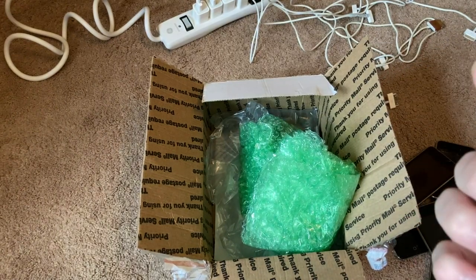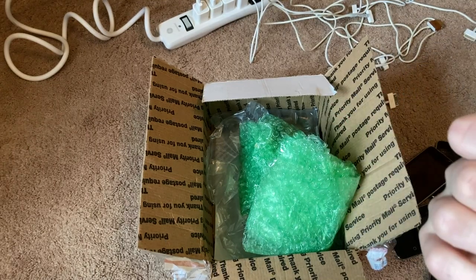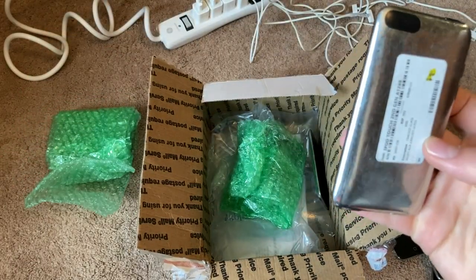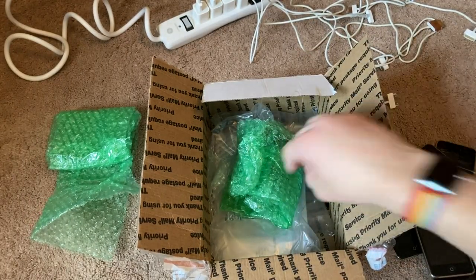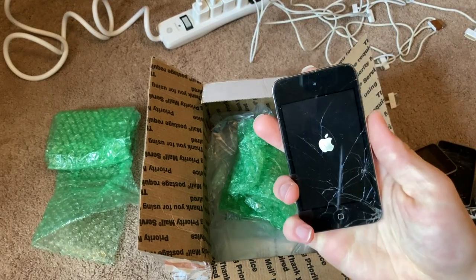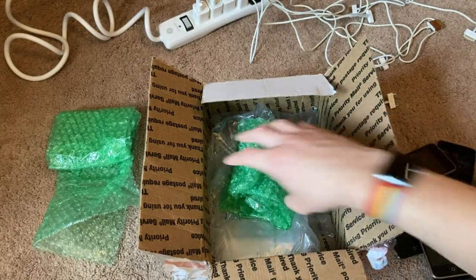We have a second gen iPod which says the power button is stuck, and it's obviously cracked as well. This is a Touch second gen with a cracked screen. And then we have an iPod Touch 4, 8 gigabytes. I pressed the power button and — well, this one works!